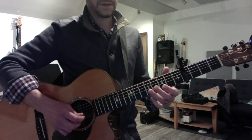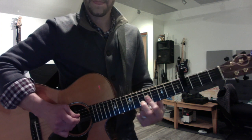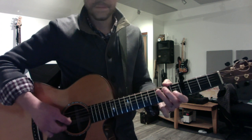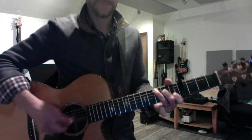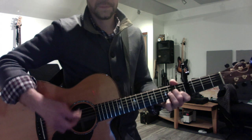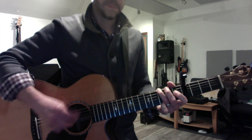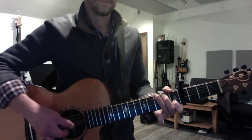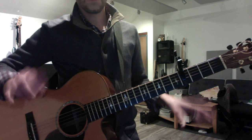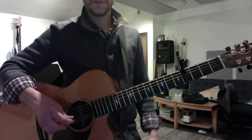So the solo would sound like this. So the fourth phrase. Or you could just go right to the walk down and it'll feel like the form got truncated a little bit. So I'll do the whole solo one more time.